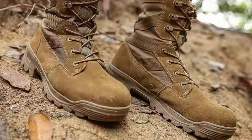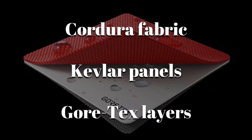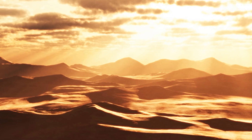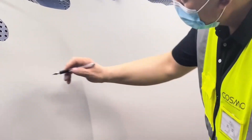Modern combat boots also feature Cordura fabric, Kevlar panels, or Gore-Tex layers. These synthetic materials are chosen based on the intended terrain, whether that's icy mountain zones or scorching deserts. Every component, down to the thread, has to be certified for military standards, known as mil-spec.